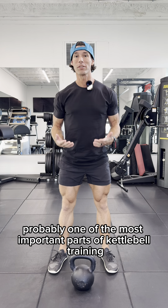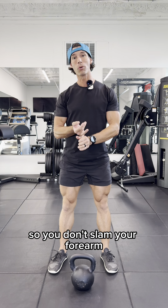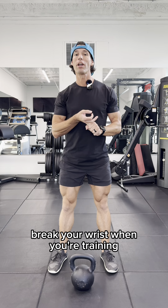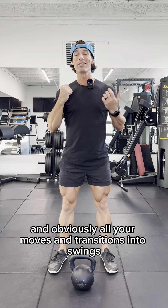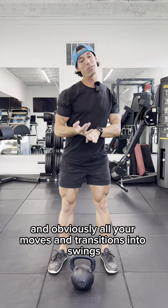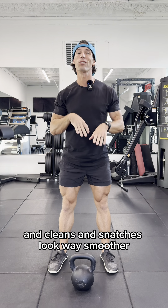Let's talk about probably one of the most important parts of kettlebell training, so you don't slam your forearm or break your wrist when you're training, so you have a stronger, better grip on the kettlebell, and obviously all your moves and transitions into swings, cleans, and snatches look way smoother.